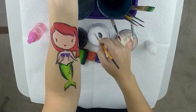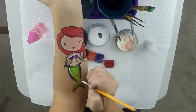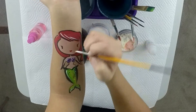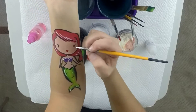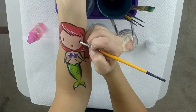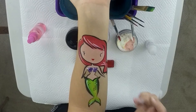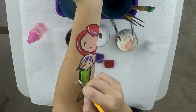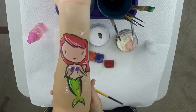For the final touch, add your white highlights to really bring everything together. Highlight the seashells and add some dots. Give her some hair highlights because that always looks really nice. My favorite little touch is adding two dots in the eyes — once your black is dry, very carefully place one, two little dots in each eye. That creates a really cute little eye sparkle that looks so nice.